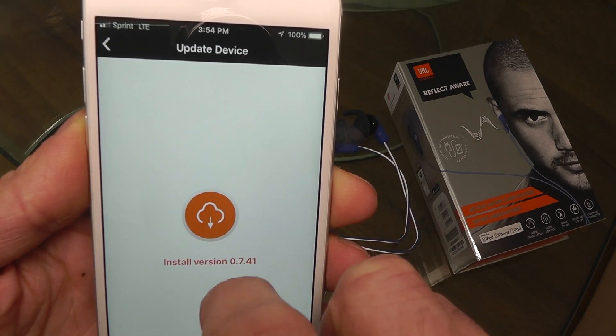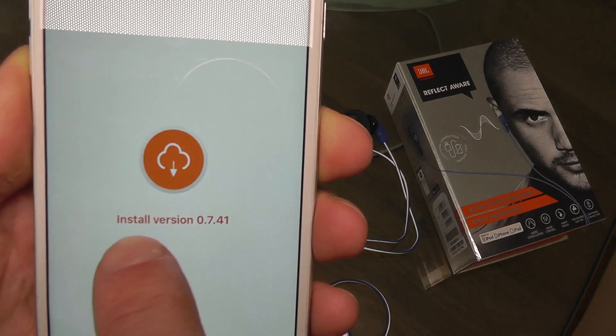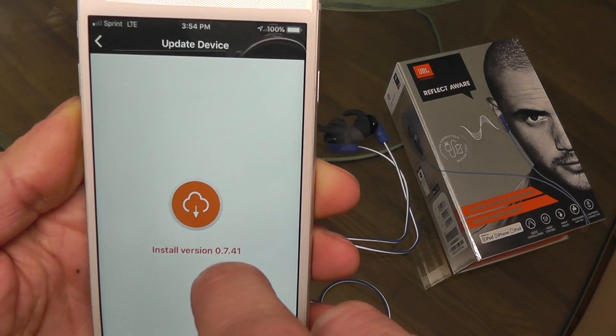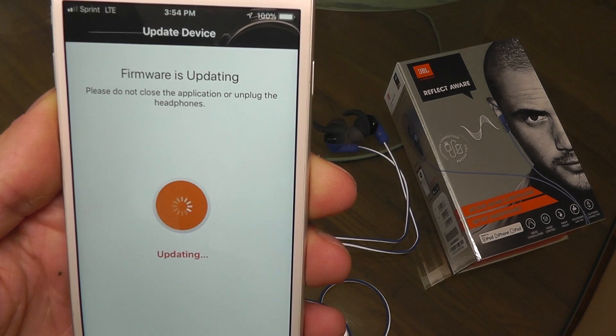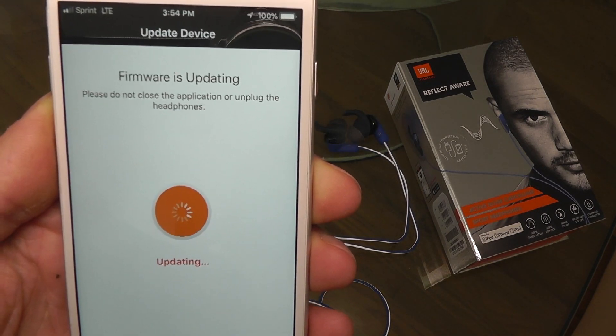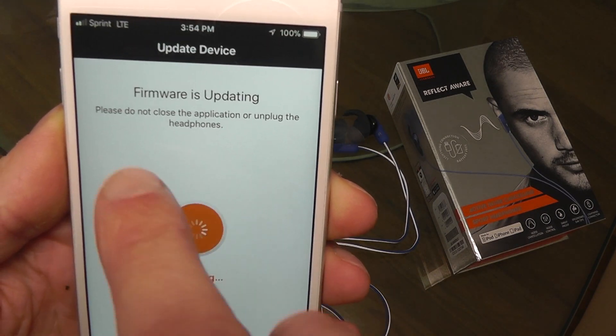So you go here into Update Device, and there it's going to tell you the new software version. All you have to do is just click on the icon and it's going to start the update.